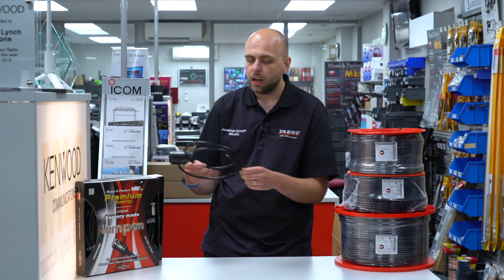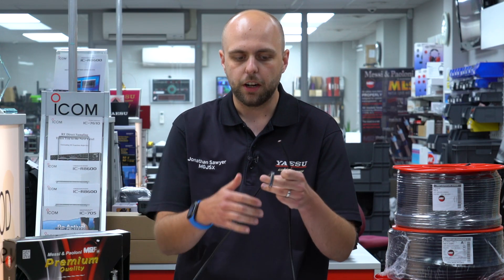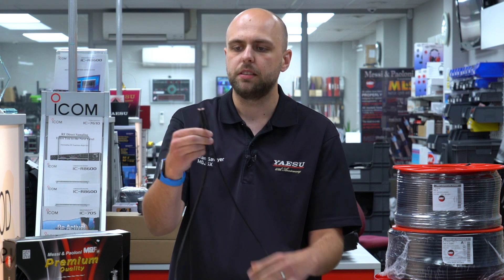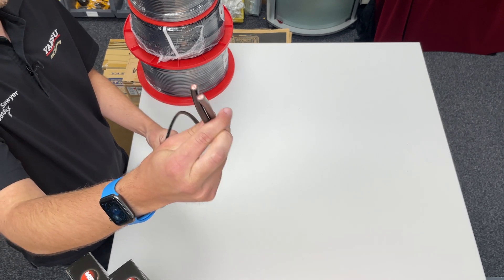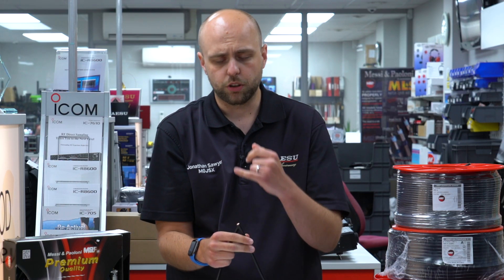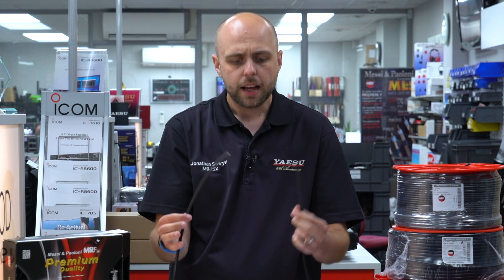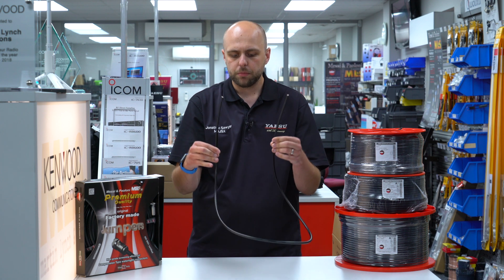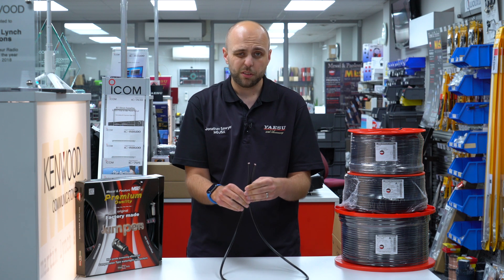Moving up in diameter, the Ultraflex 7 is my choice of coax for HF at home. It's 7.3 millimetres in diameter. It's got a multi-core centre conductor, and like all of the Messi and Poloni coaxes, it's double screened — so you've got a foil as well as the braid, and the braid is a very tight weave so you're not losing much out of the sides. Absolutely perfect for HF. You could use it on two metres and 70cm if you wanted to over a short run.